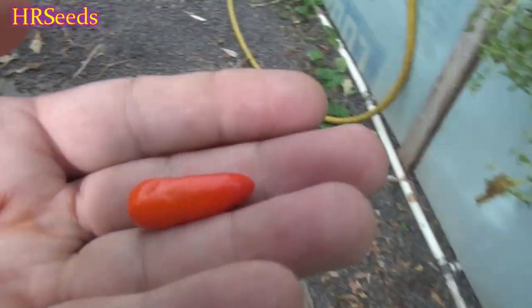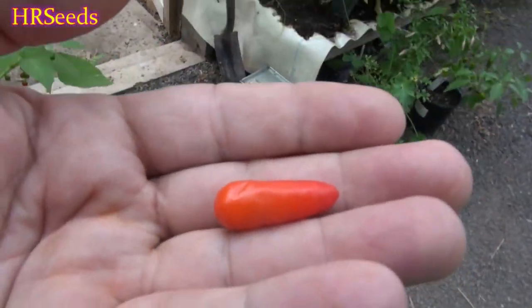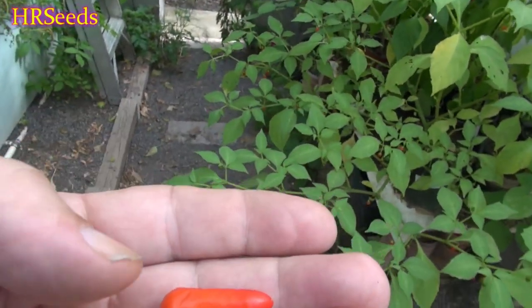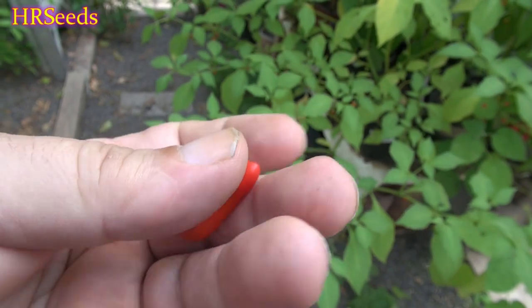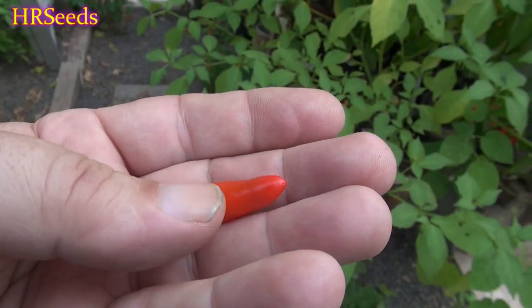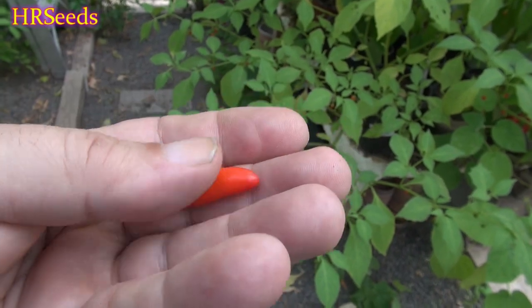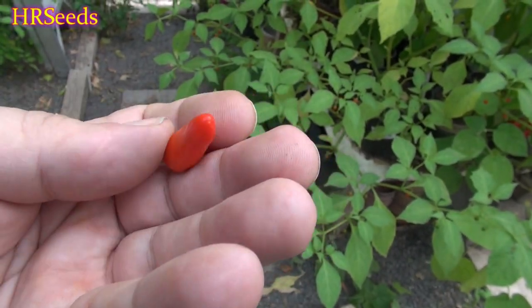When I first got them I thought they were a wild-type variety of pepper, but usually wild-type peppers are uprights and not pendants. So I'm not sure what's going on with this one, but that's what it is — that is the mini red. All right, so we'll turn you around.